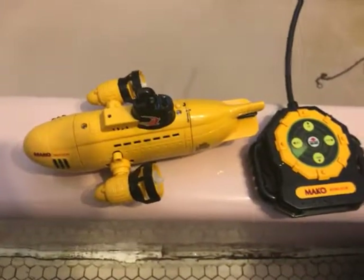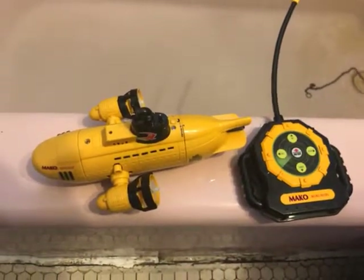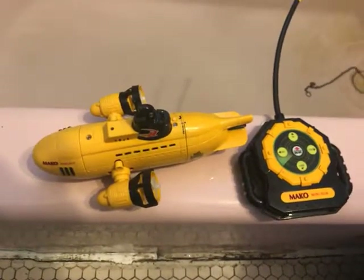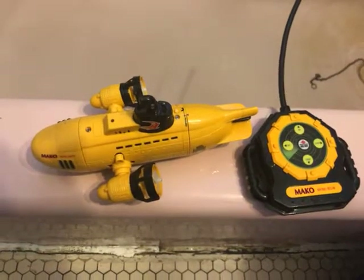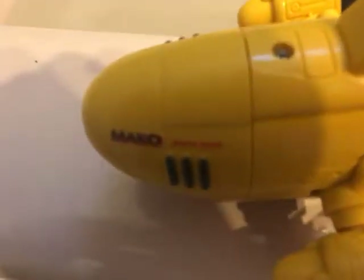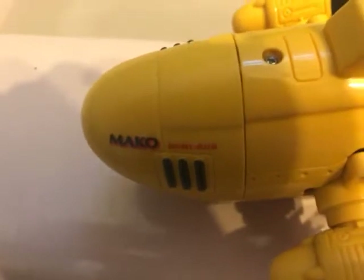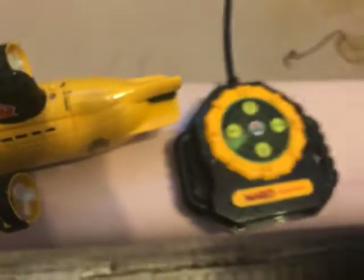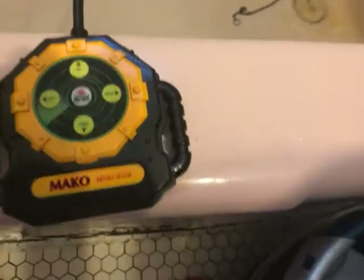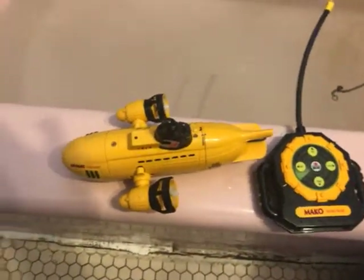Welcome to Steps Treasure Chess, an eBay store that sells vintage electronics. Today we're doing a test on this RC Mini Sub — the Mark Mini Sub made by Radio Shack. Here are the remotes. I'm going to show you and we're going to test it and see how it works.